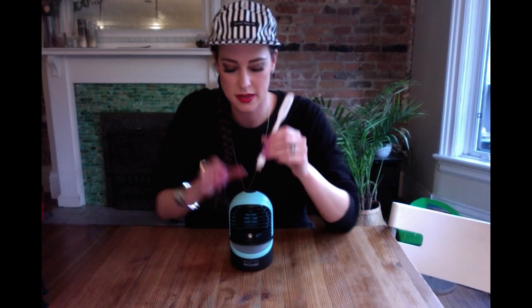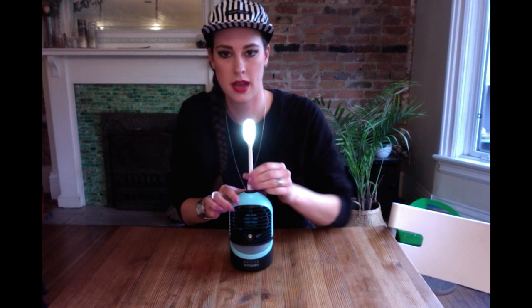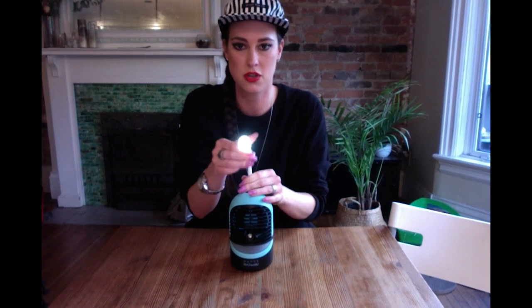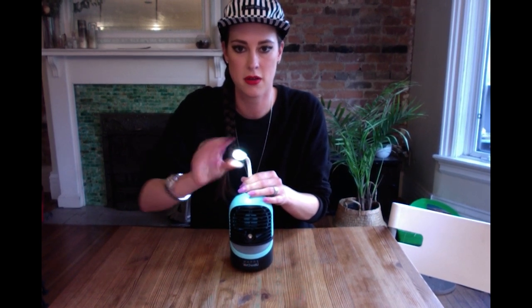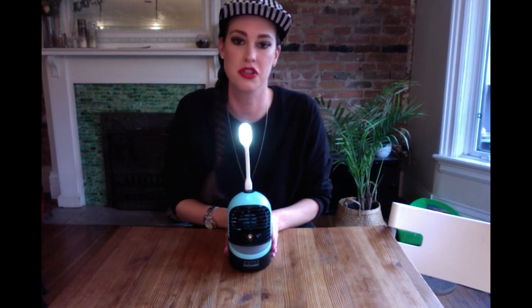The next deluxe feature is the reading light. It's an extra piece you just stick into the top of the unit, and it turns on. You can bend it to face whichever direction you want, twist it, or put it down. It's really great for reading, especially if it's on your nightstand or desk.